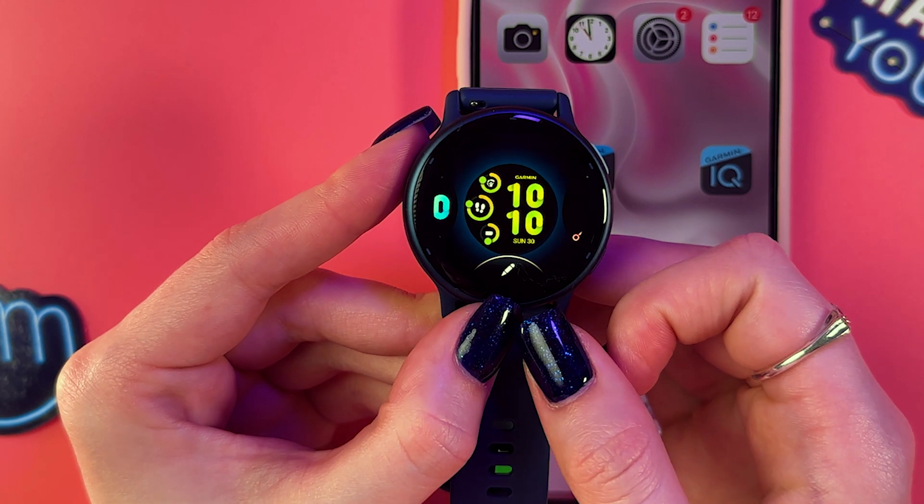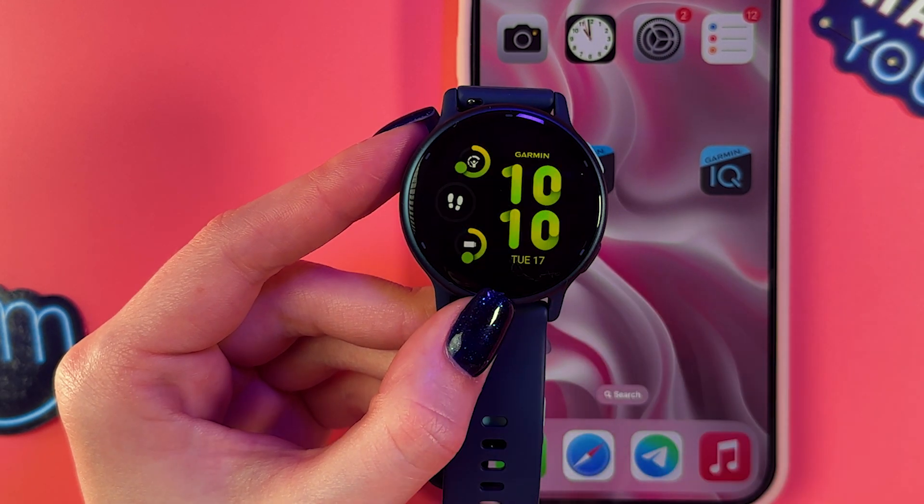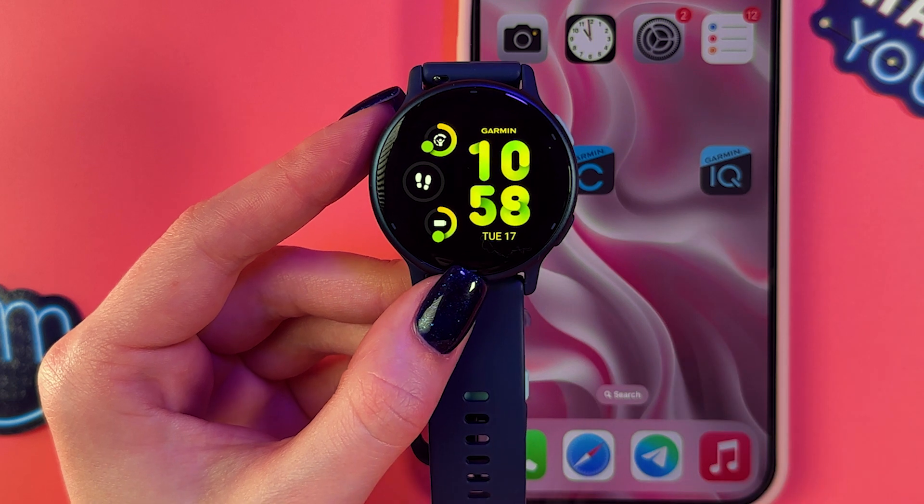To save the changes, press the check mark or the top button like that. To make it your current watch face, just tap it — and now this is your current watch face.